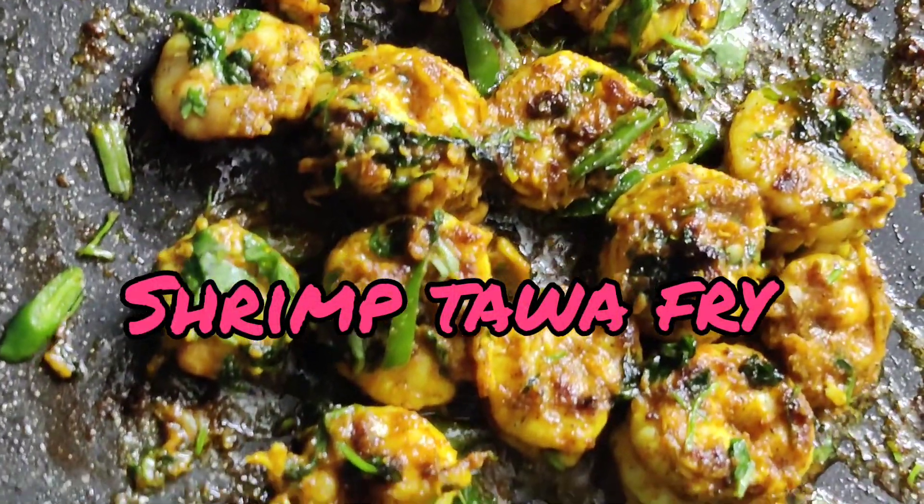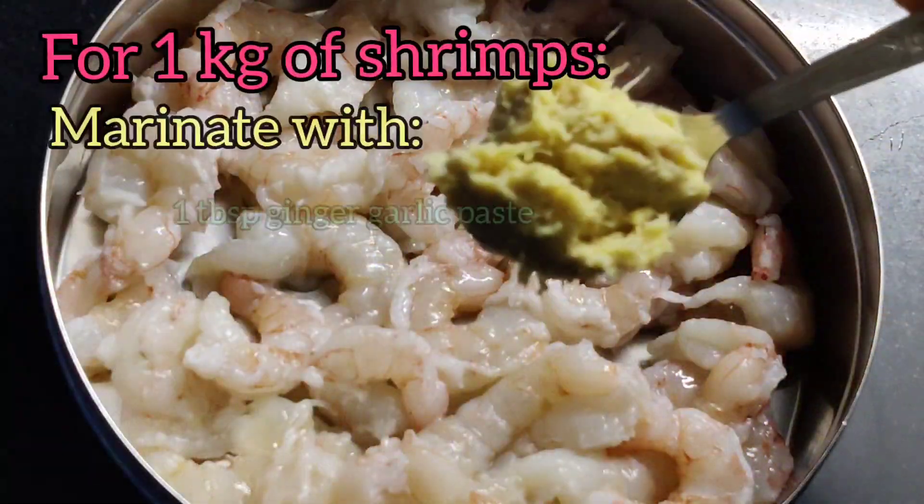Hey friends, let's learn to make this amazing shrimp tawa fry. For it, let's marinate first.